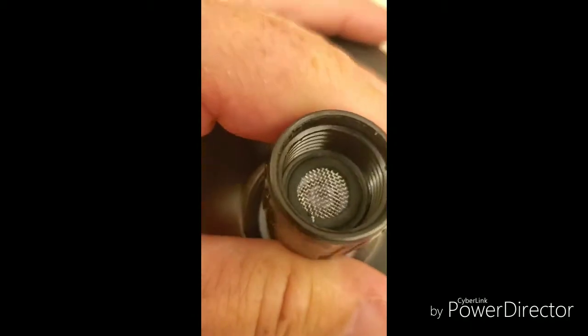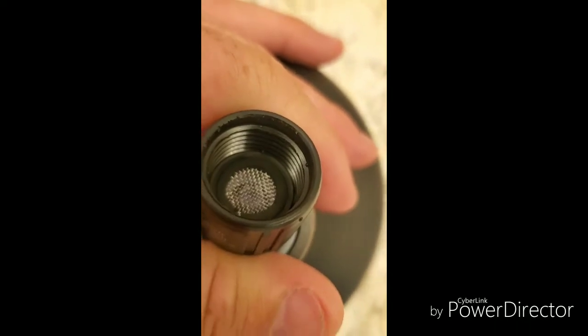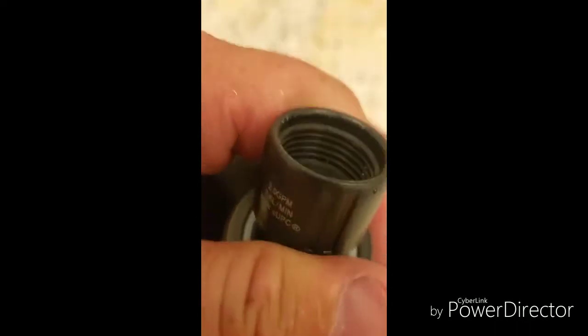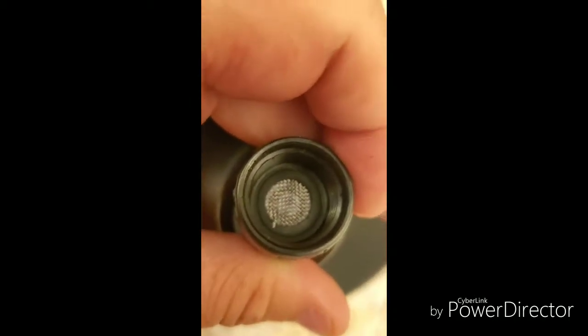Once you're done with that, just grab the screen again, clean it out, blow it out, whatever, and put it back in. Because if you don't put that back in, it's not going to seal right. Whenever you screw it back on to the pipe coming out of the wall, you'll have water coming out of the faucet head and out of these struts here — so you got to put that back in.